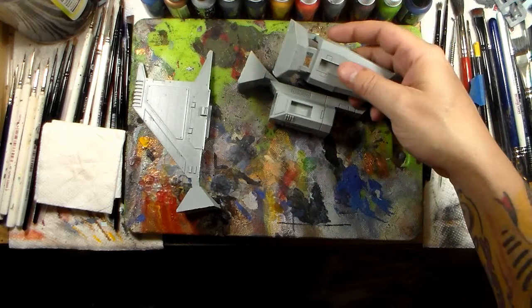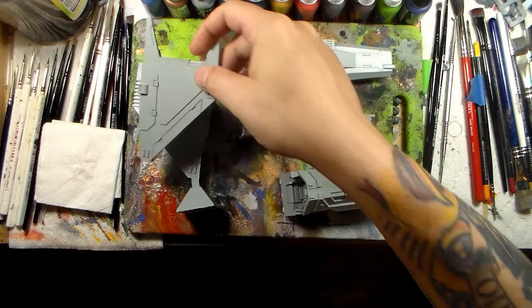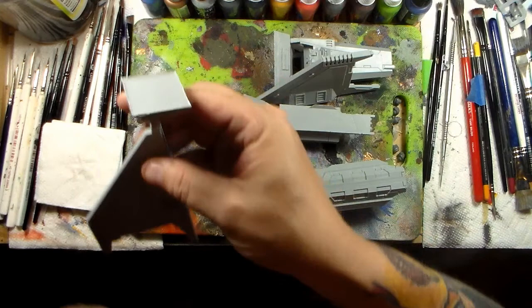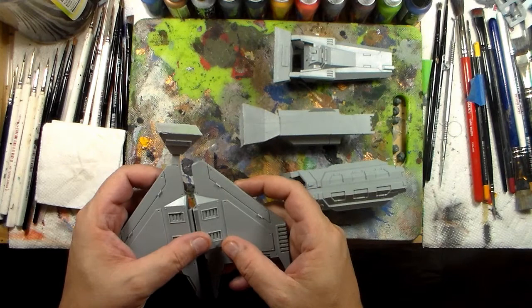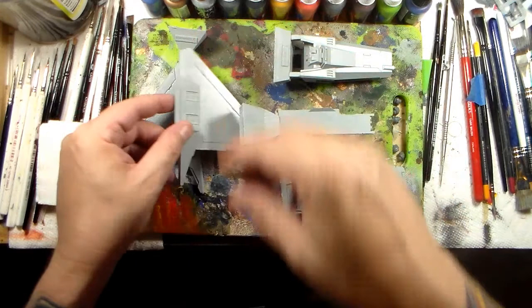For anybody who's worked with Forge World before, you'll know it can be a little wonky — sometimes you get stuff that's just a little bit broken. You can see here the ejection points on these things are quite large, and instead of breaking evenly across the wing it broke at an angle, which is not good.